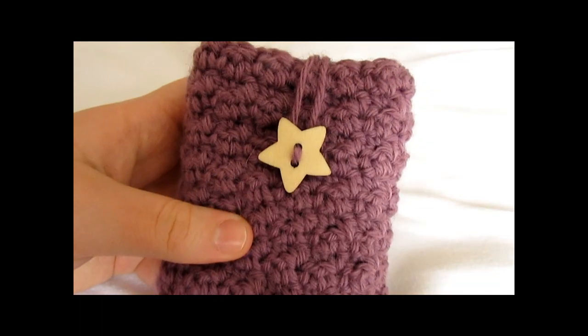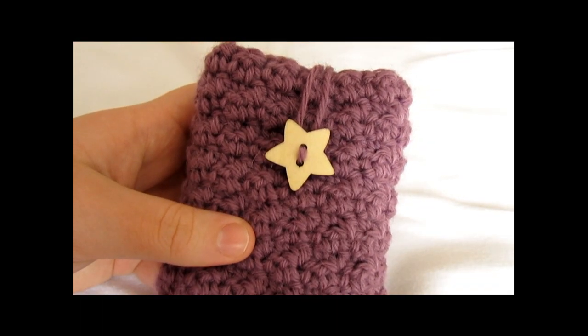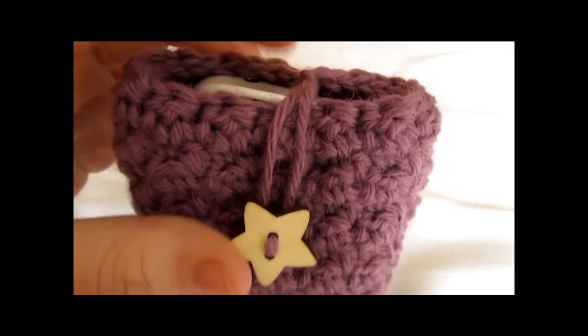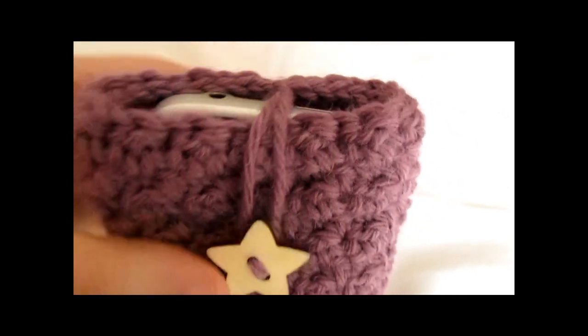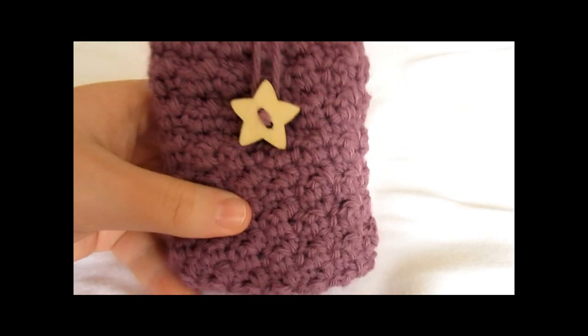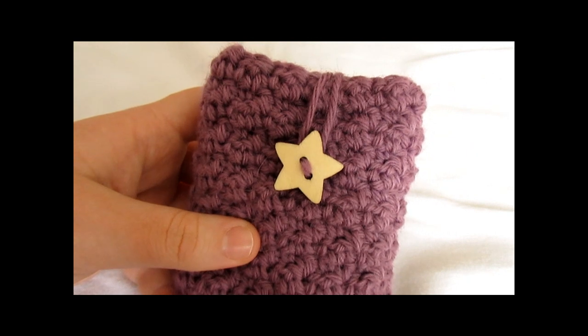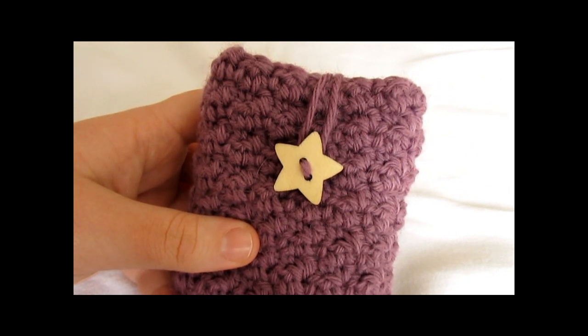I have now completely finished my phone case. I have weaved all of the ends into the inside, attached my button, my phone fits inside nicely, and I have sewn up the bottom. Thank you very much for watching, I hope you enjoyed it and found it easy to follow. Please subscribe to my channel for more crochet videos — thanks again for watching, bye!